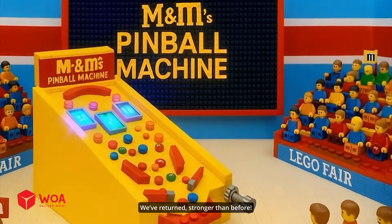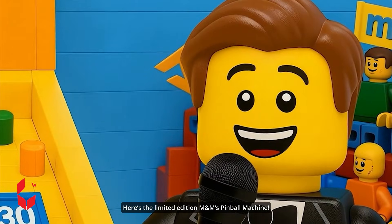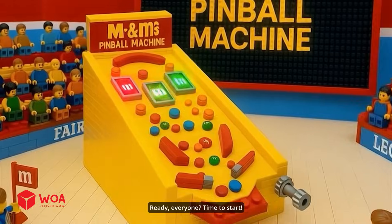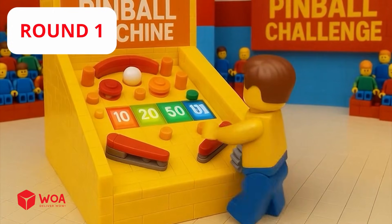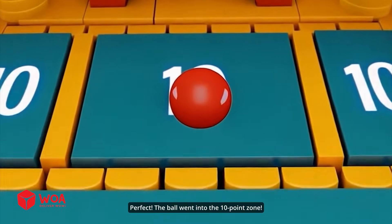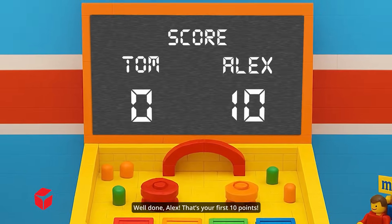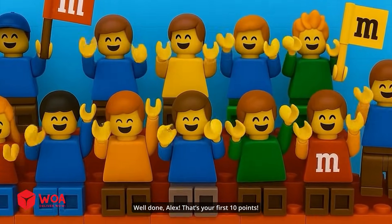We've returned stronger than before. Here's the limited edition M&M's pinball machine. Ready, everyone? Time to start. Round one. The ball went into the 10-point zone. Well done, Alex — that's your first 10 points.